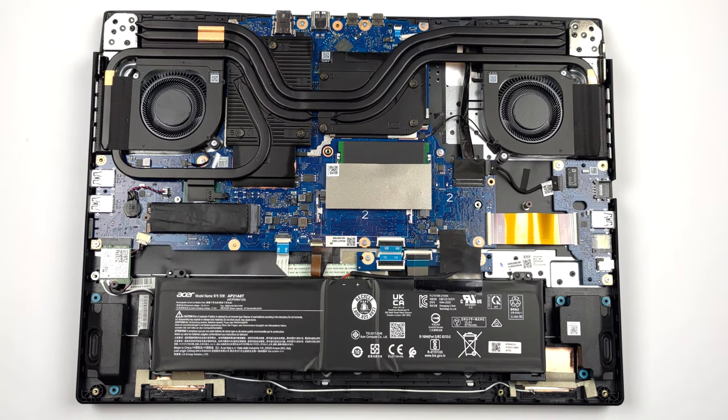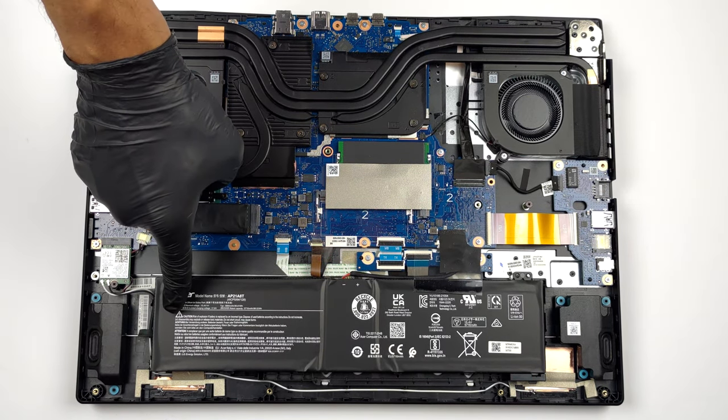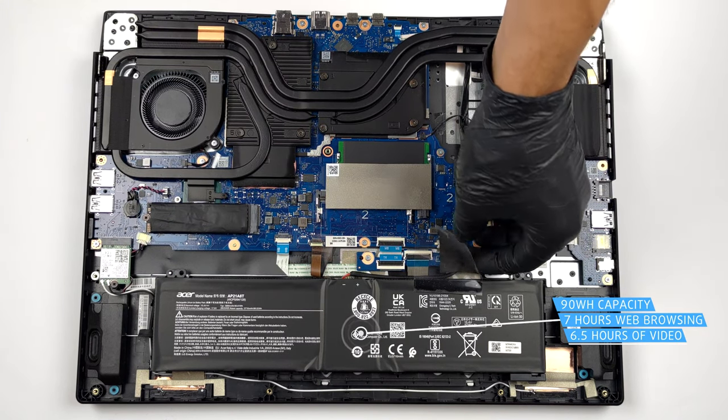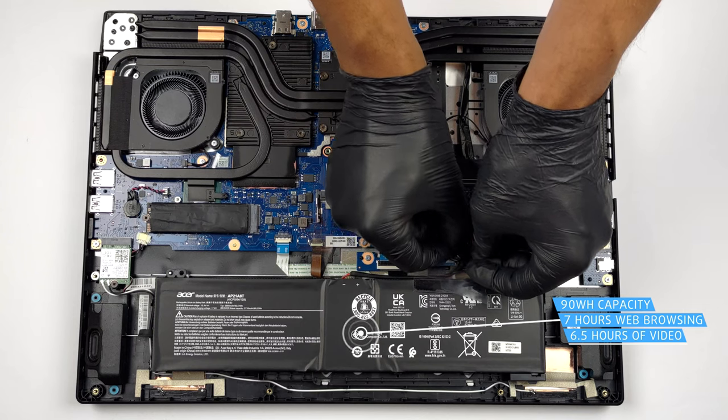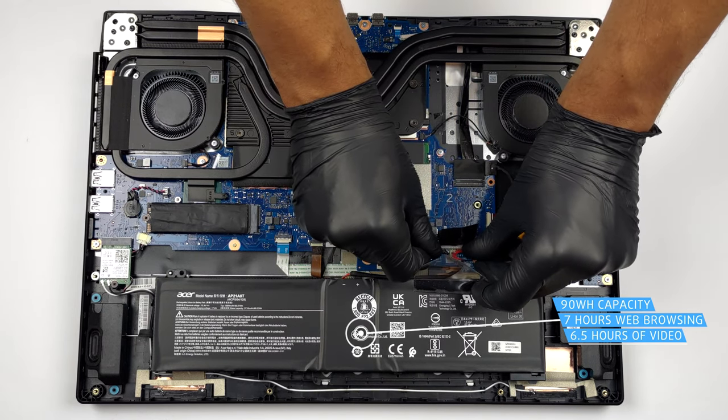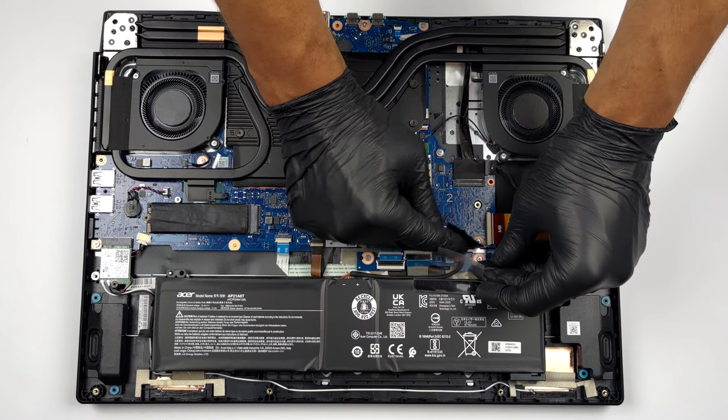Inside, you get a 90.6Wh battery pack. It lasts for 7 hours of web browsing, or 6 hours and 30 minutes of video playback. To take it out, just unplug the battery connector and lift the unit away from the device.